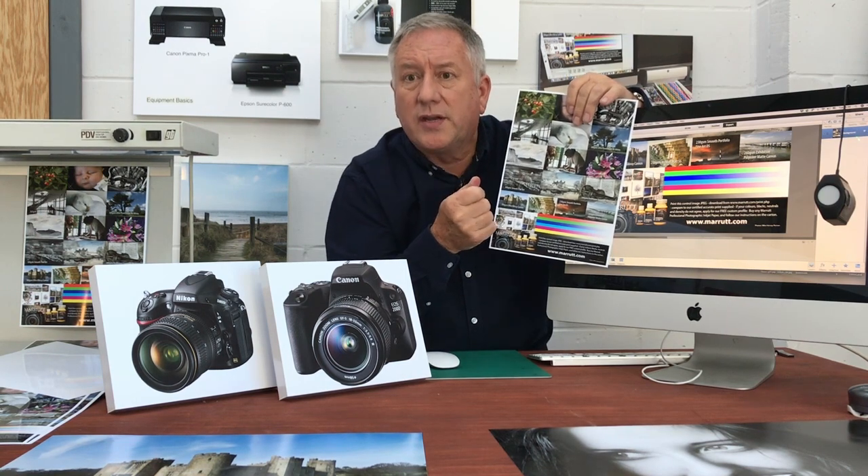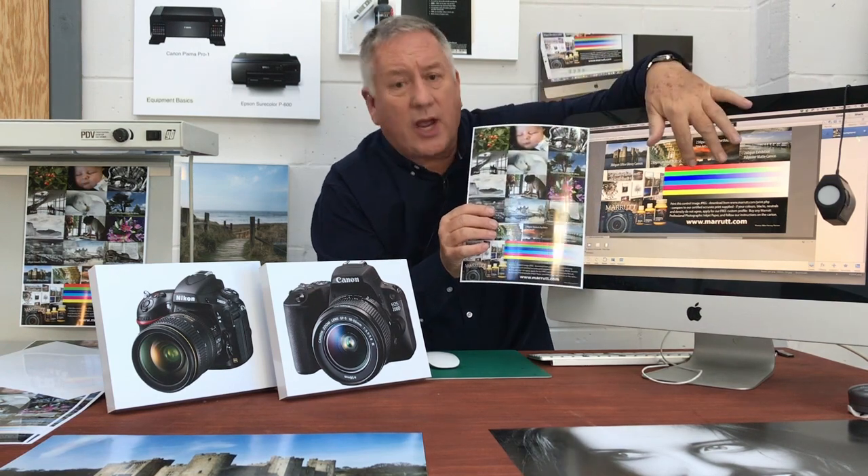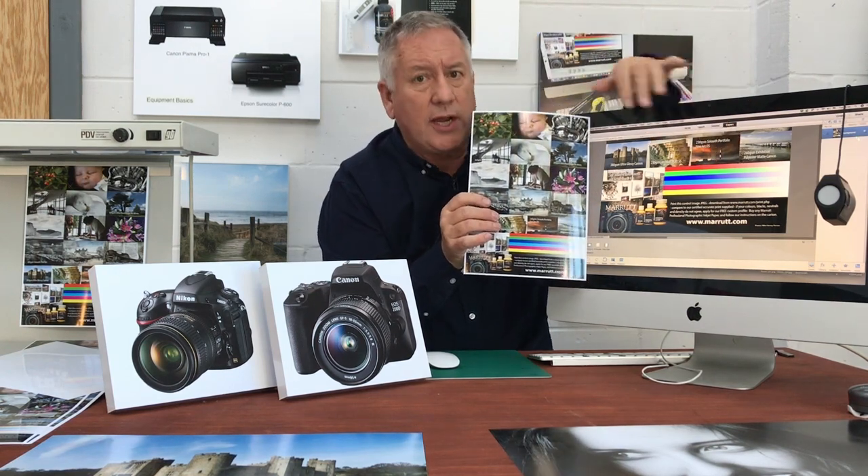Merit provide a free accurate calibration print and JPEG image. Just click on the link below and we will provide this for you free of charge.